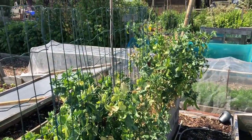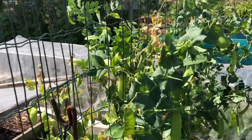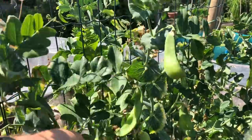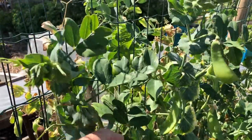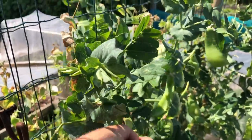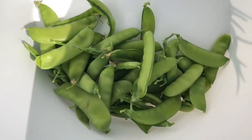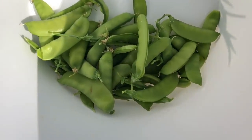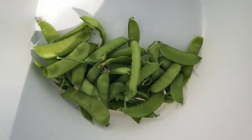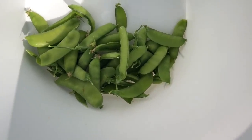I'm going to pick some of these mangetout peas and pick them pretty hard now, because the ones in the back garden are effectively ready. These won't really be needed anymore, so I'm going to get these picked. Not a huge harvest, but then we've been picking these continuously for the last month so these are just the dregs really. I've left some on because I want them to give me seed for next year.